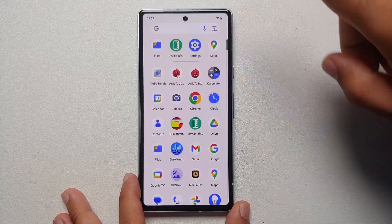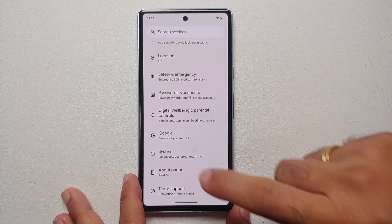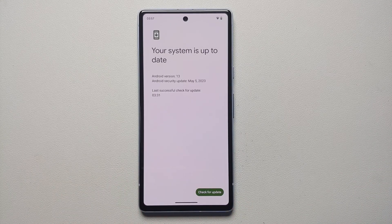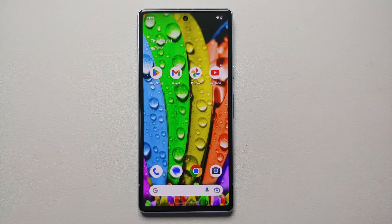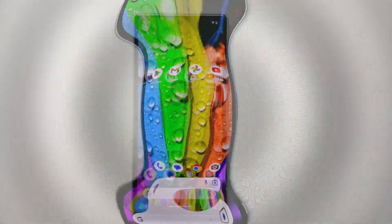Next, check for an OTA update as soon as you take the Pixel 7a out of the box. Go into Settings, then System, then System Update, and see if an update is available — make sure you're connected to Wi-Fi. Out of the box my Pixel 7a was on the March 2023 security patch, but after checking for updates I got the May 2023 patch. Make sure checking for updates is one of the first things you do.